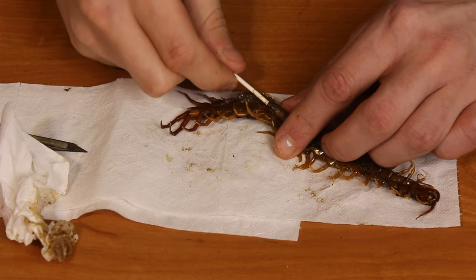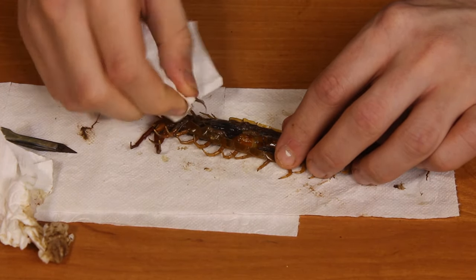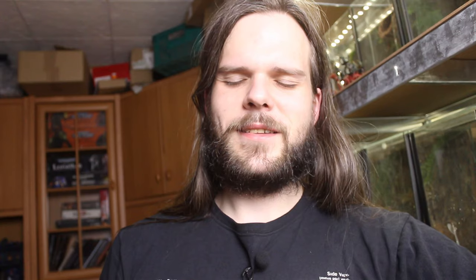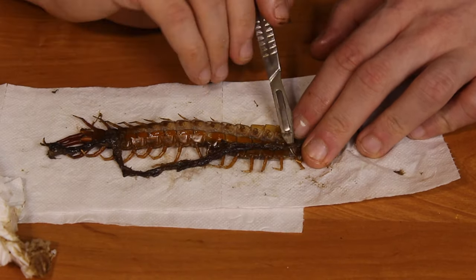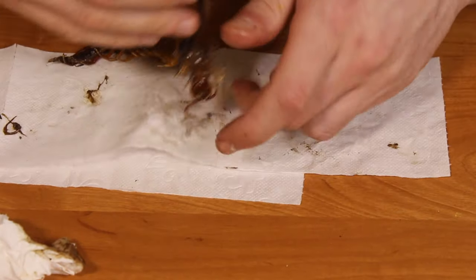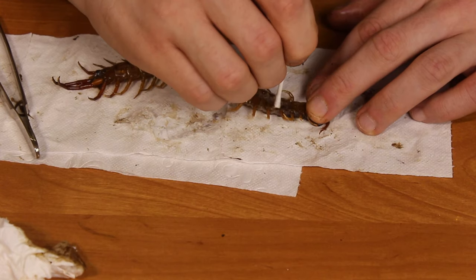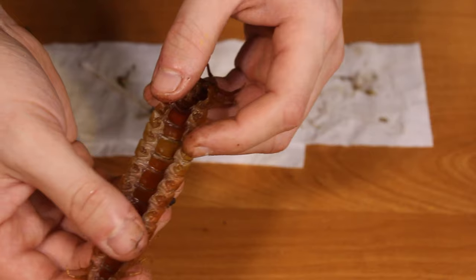Then something happened that I wasn't prepared for — something interesting about the scolopendra anatomy. By rubbing the insides with the kitchen paper, the soft tissue just peeled off the exoskeleton. As a result, I was left with something that resembled more of a mold than a scolopendra.